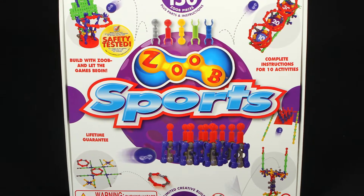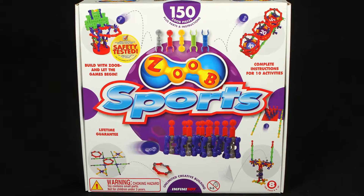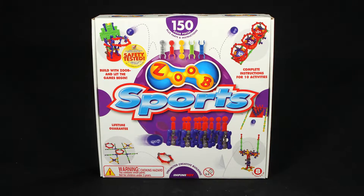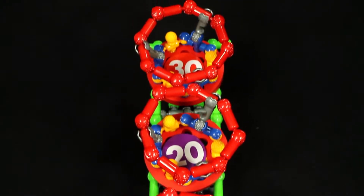From bowling to basketball, tic-tac-toe to ring toss, the Zoob Sports 150-piece set is a building activity combined with creative physical play. Build and play 10 sports and arcade games and let the fun begin.